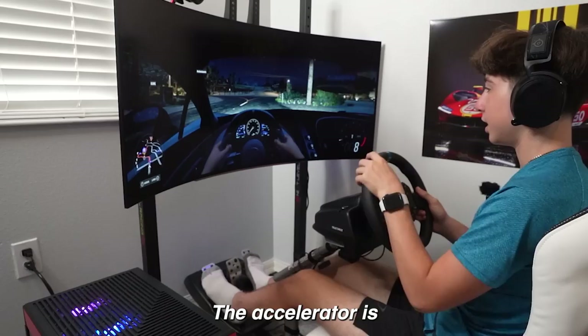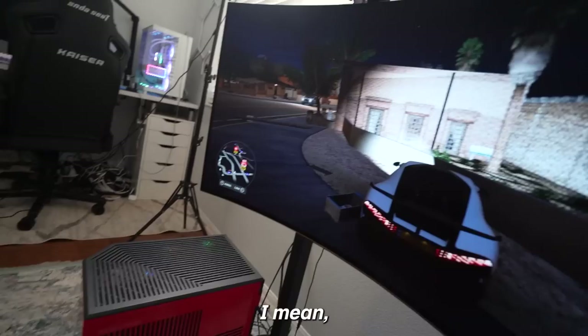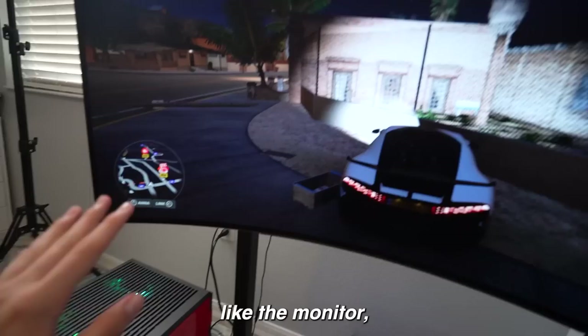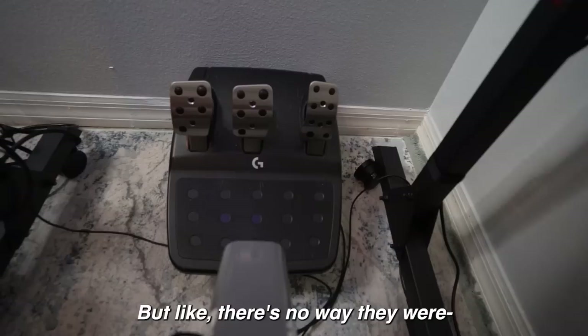At least I got it on video instead of when I was driving earlier. The accelerator is the only one that works. That was quite the plot twist — I still can't really believe it just broke while I was recording. Everything else in the setup works perfectly fine — the PC, the monitor, all the new stuff I ordered — it's just the pedals acting up.